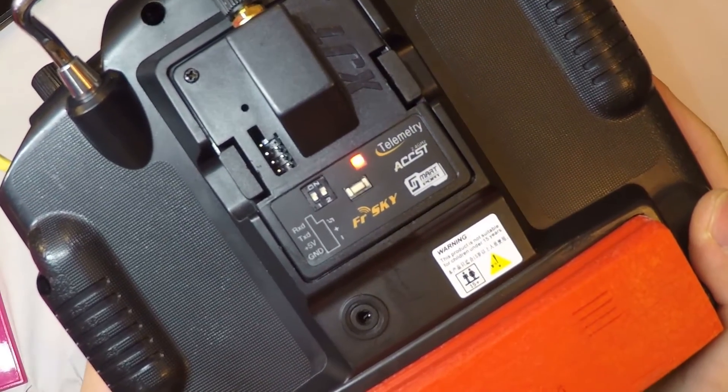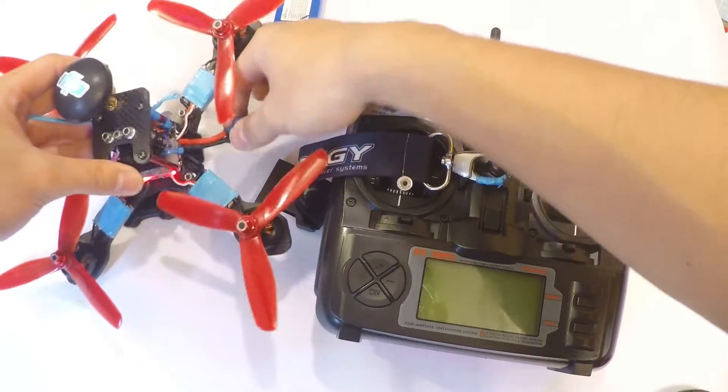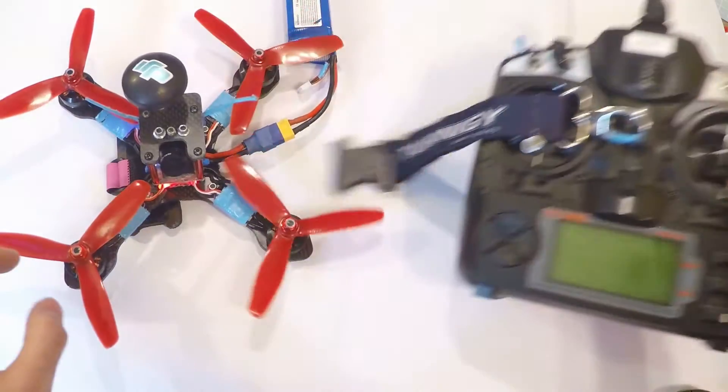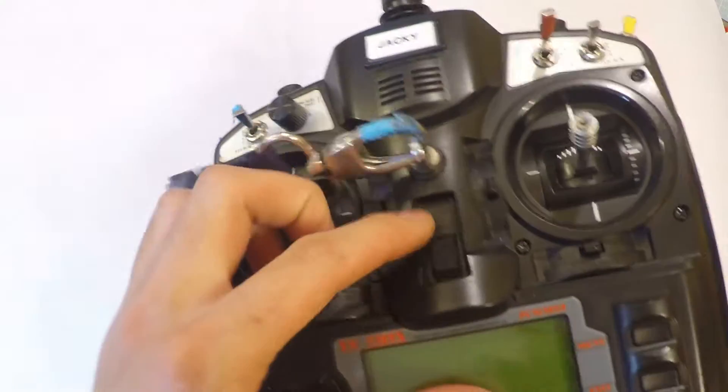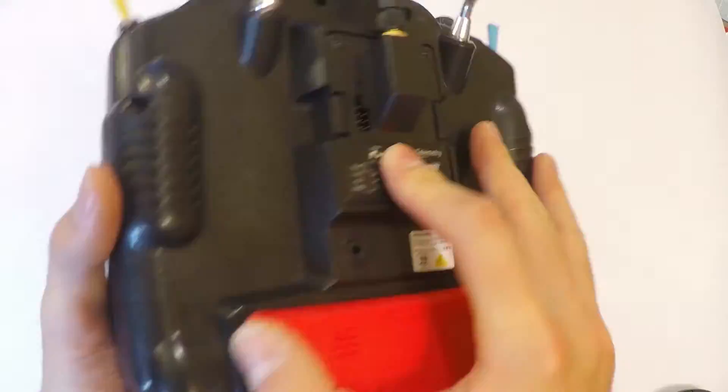The binding process was a breeze. I bound the transmitter to an X4R SB receiver on my quad by simply holding down the button on the receiver and plugging in the battery. On the transmitter side, you do the same — hold down the button and power it on.